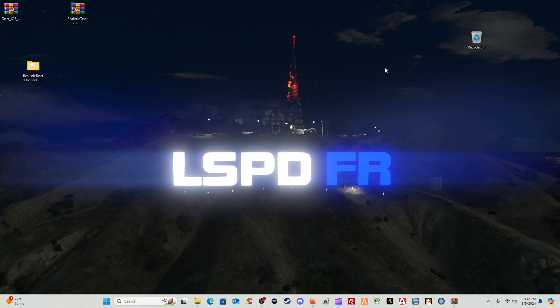Leave everything else alone. Go to File, Save, and close out. It is 7:30 PM — I've done a lot of editing and had some interruptions, but I'm getting ready to take you all inside for an in-game showcase of the Taser X26 and the realistic taser inside LSPDFR.